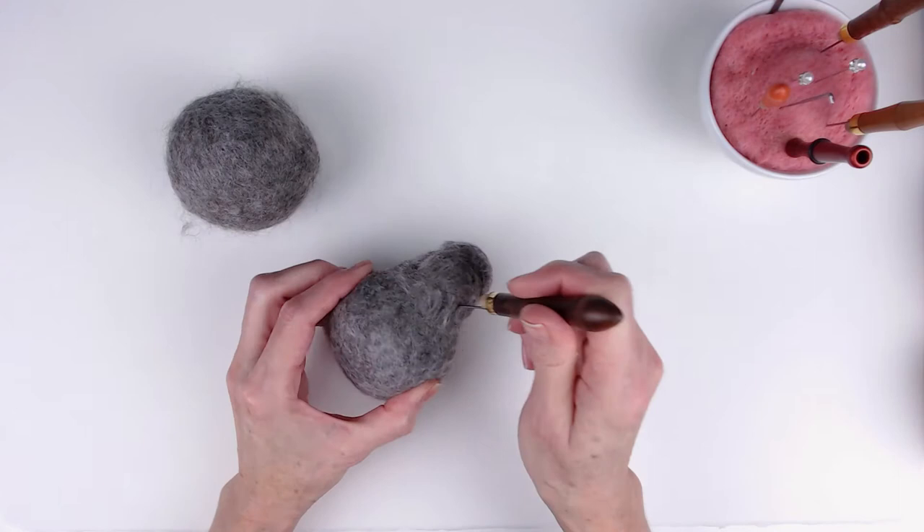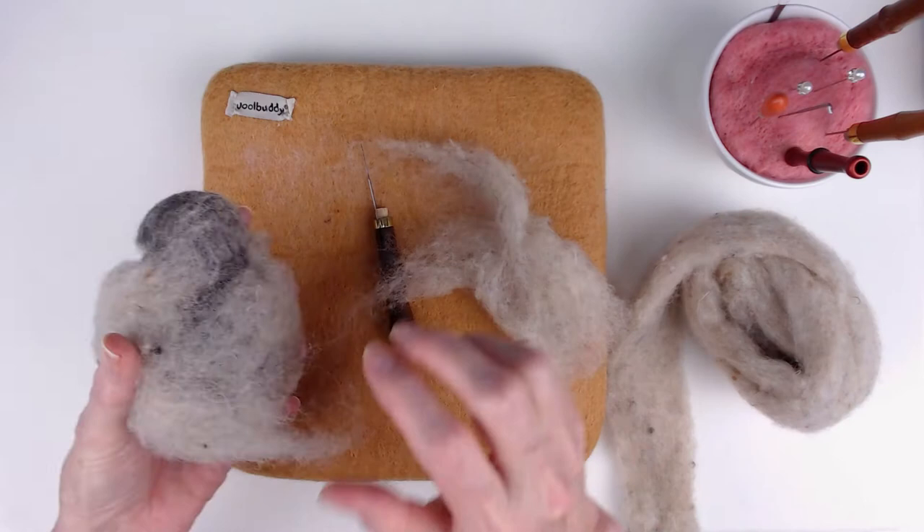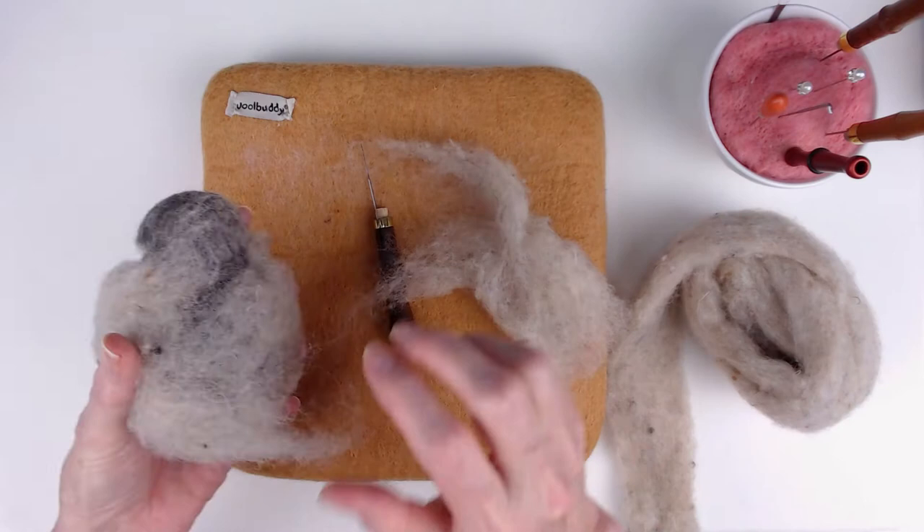Bunnies tend to be, at least when they're sitting, slimmer at the top near their shoulders and neck. I had these cut pieces left over and didn't want to just throw them away, so I decided to felt them onto the shoulder area and make that sort of the base of the shoulders and the head. Then I started covering the whole piece with core wool.